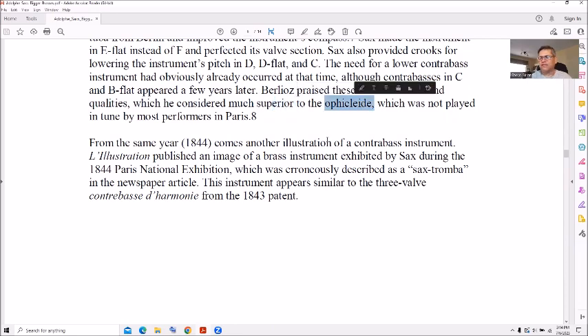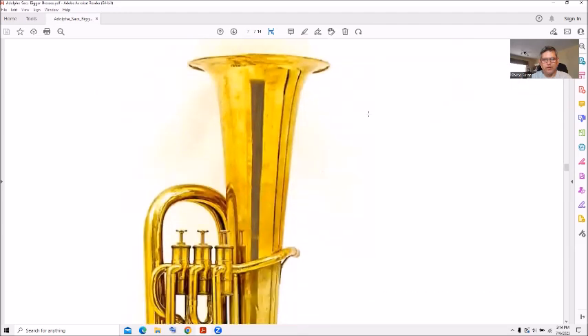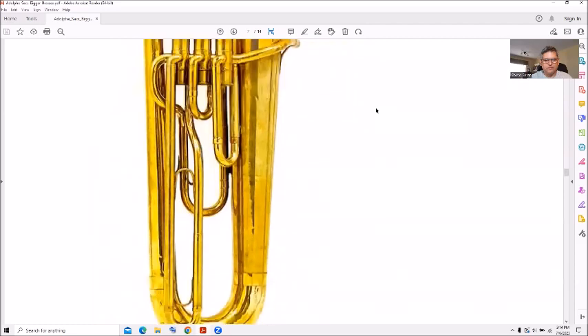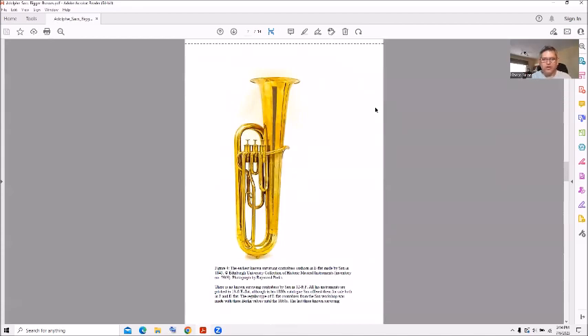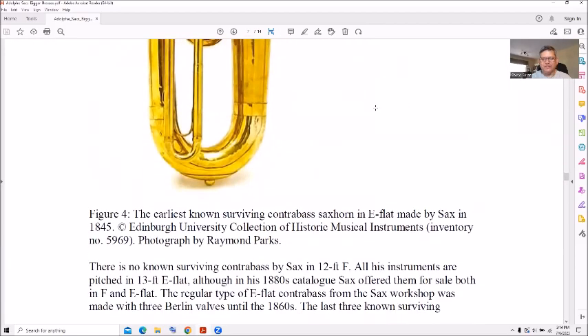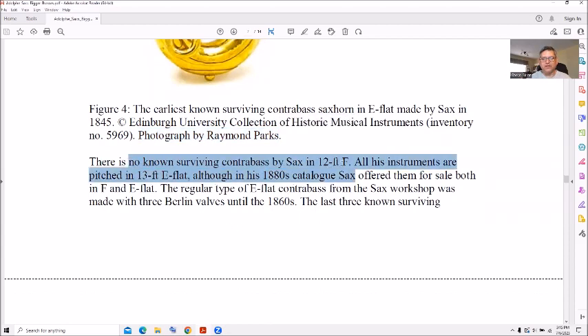The sound quality was said to be superior to something I have no idea what — if you have an idea, put it in the comments. Now we have another illustration — look at this, that's one big horn, really tall. This was the earliest known surviving contrabass sax horn in E-flat, made in 1845. This is a picture from Edinburgh University and their historic musical instrument inventory, photographs by Raymond Parks. There's no known surviving contrabass in the 12-foot version — it was probably melted down for its brass content.